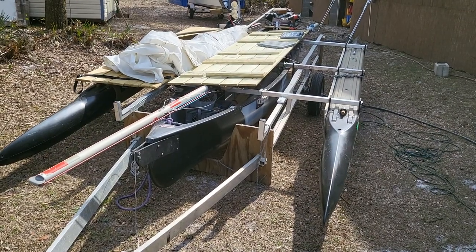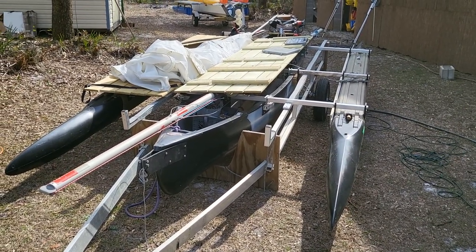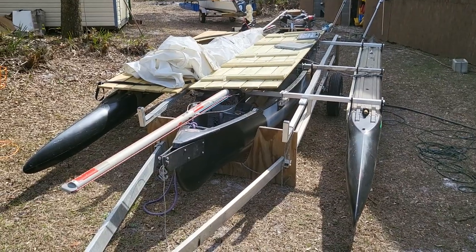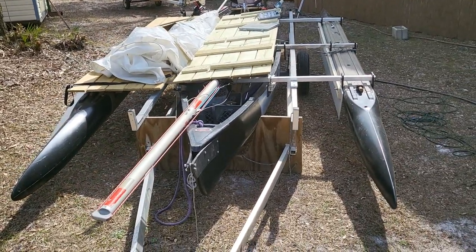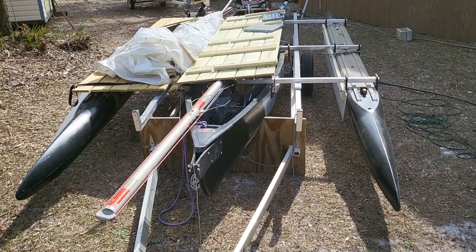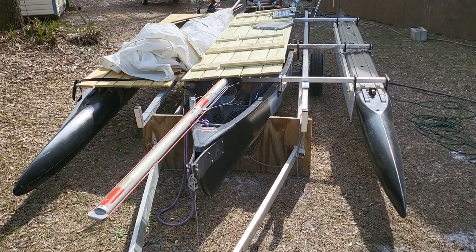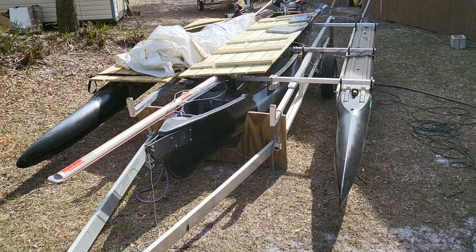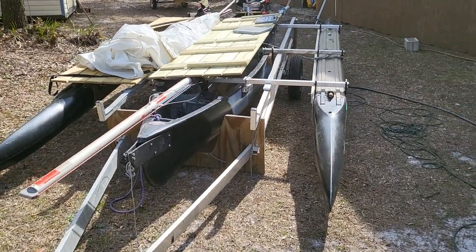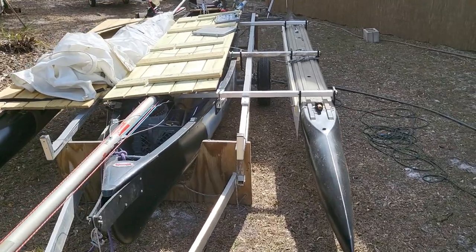Hi, it's Wesley with Expandacraft. This is yet another very short video explaining what I'm doing. This is called Black and Tan — my 16-foot canoe, an old plastic canoe that I bought dirt cheap, that I put the Expandacraft outriggers on. It's 8 feet wide and 16 foot 9 inch long with Expandacraft outriggers.